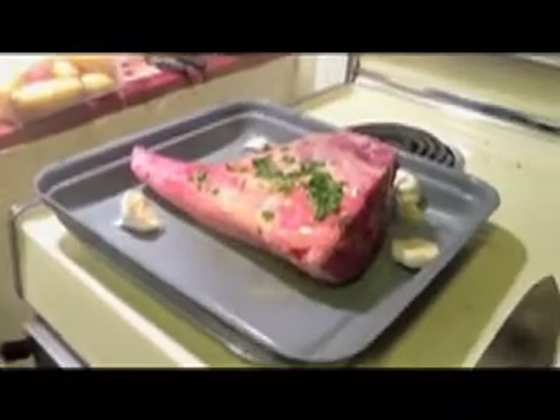What we're doing now is we're rendering the fat. I've got to turn it down a little bit. I want to get some color on it.